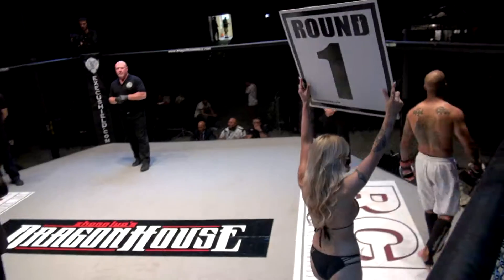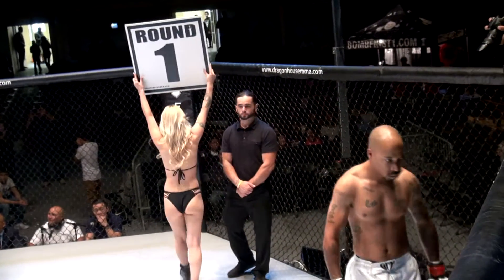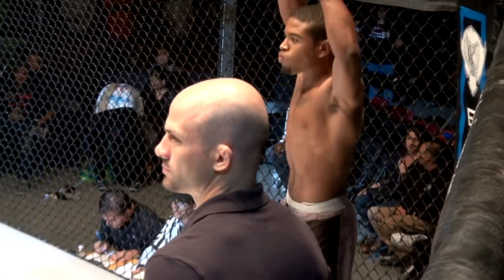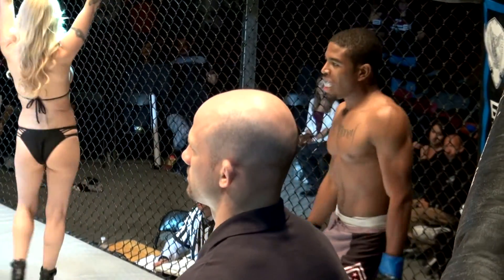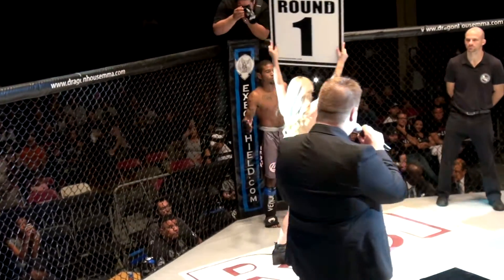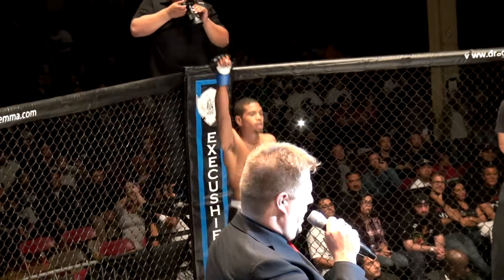First up in the blue corner, he's 23 years old, fights for Gracie Fighter in Pleasant Hill, California. He weighed 145 pounds. His amateur MMA record is 0-2. He is Damonte Bumblebee Ali Blackman.